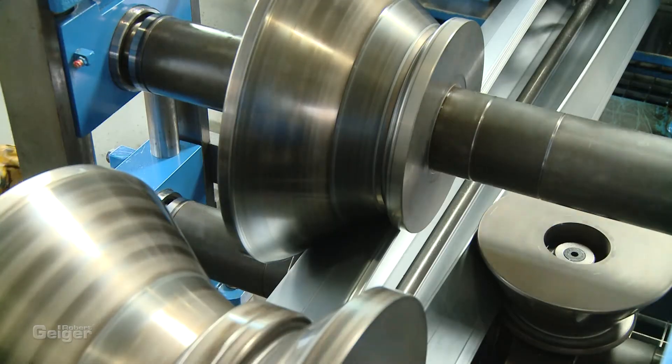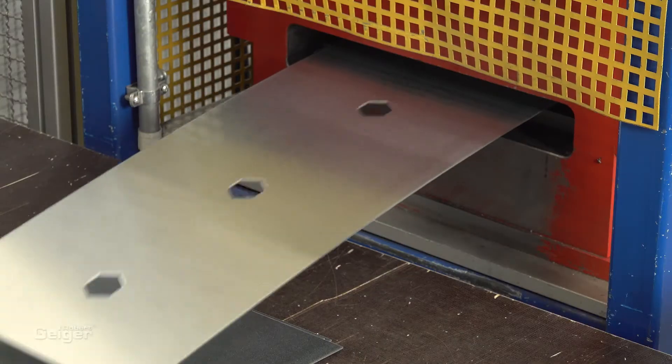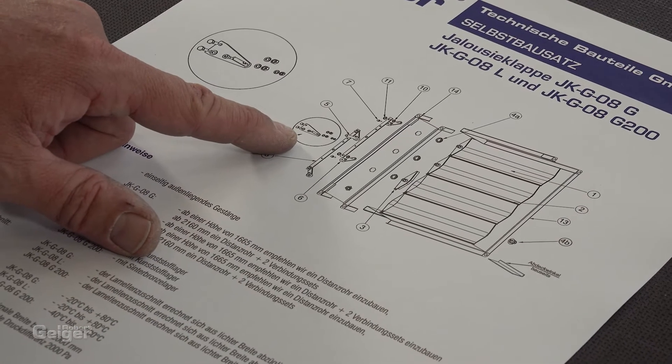All the required parts are engineered and produced in-house by us. We will of course provide you with the assembly plan.